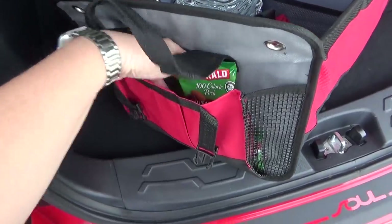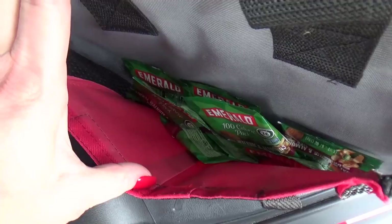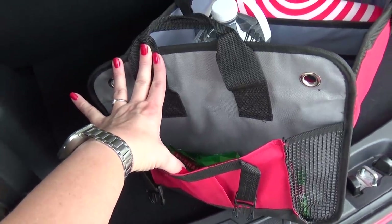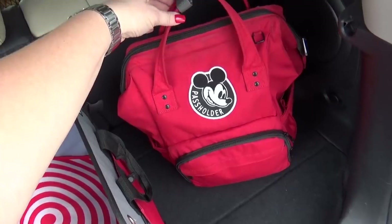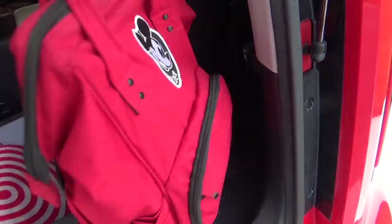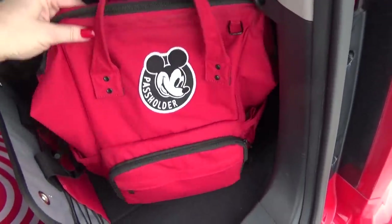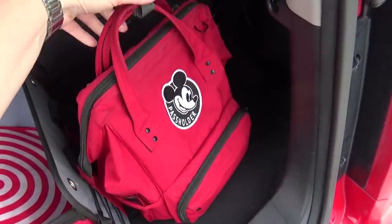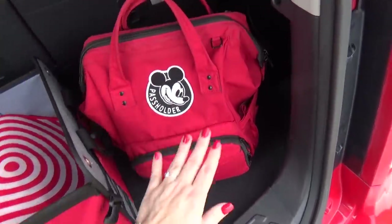I know these snacks won't last a really long time, but I like knowing that I have enough snacks for everybody in the car just in case of emergencies. The other side of the trunk I usually keep empty depending on what I'm doing — I might put my groceries there if I'm going to the grocery store, but right now I just have our park bag in here. And if I need to, I can also fit my stroller back here as well.